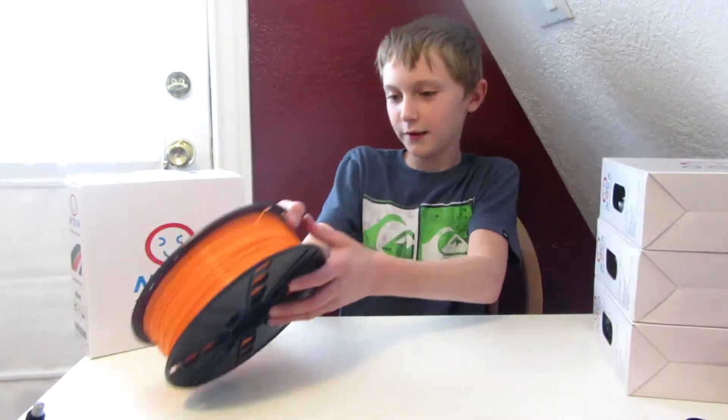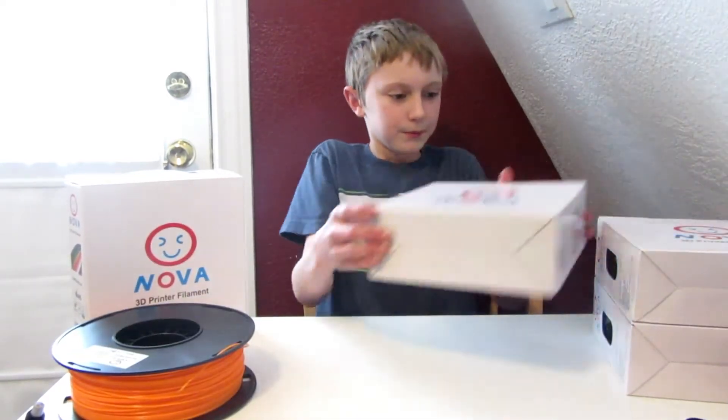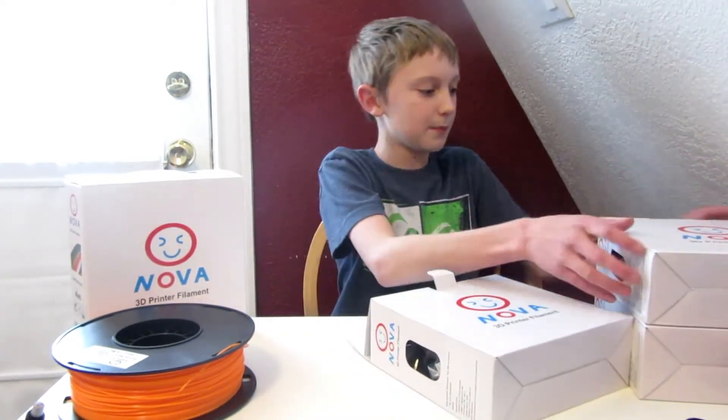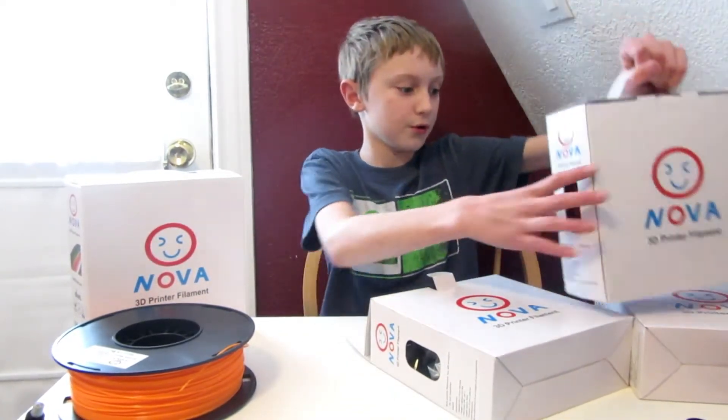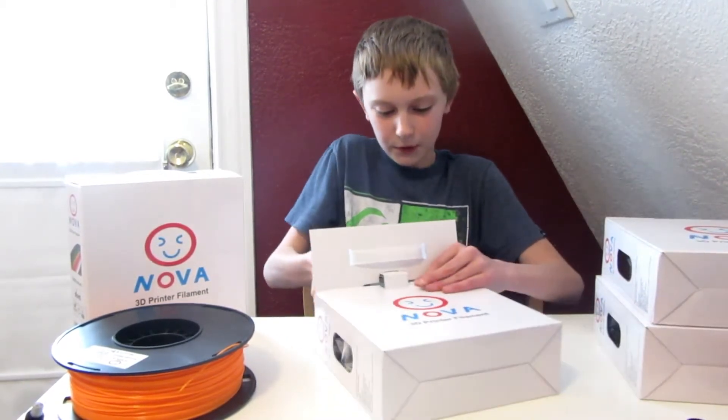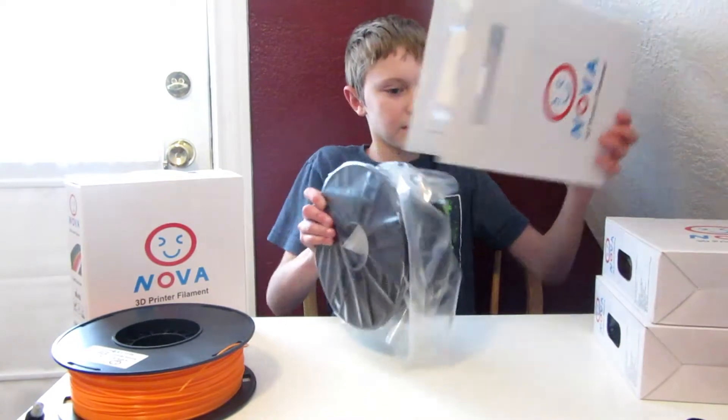This one I already unboxed, so let's open this one. Also, these packages have handles, which is quite cool — I've never seen that before. Here's the black one.